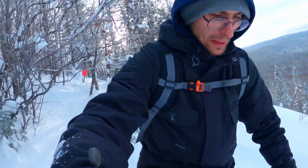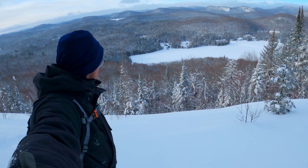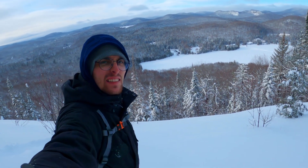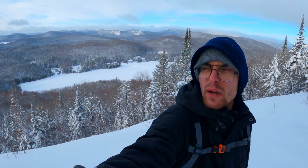Oh my god, look at that pow! Let's go skiing guys — it's really steep, really, really tasty. It's so beautiful, and that's just the first point of view.